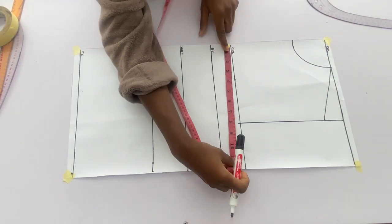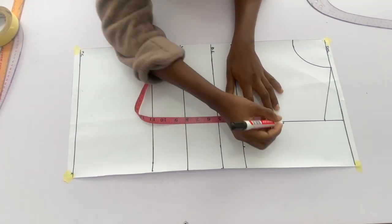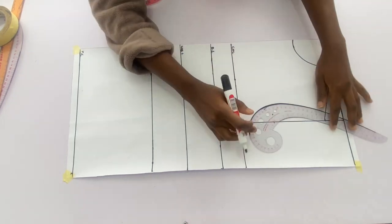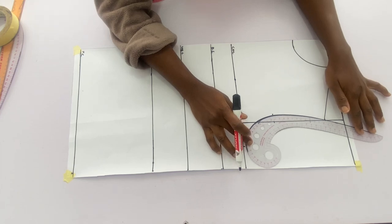I'll go in with the bust measurements divided by 4, mark it on the chest line, go over by 3 inches and make a mark there. From that 3-inch point I'll come out by 0.75 inches and connect those three points together to form the armhole.